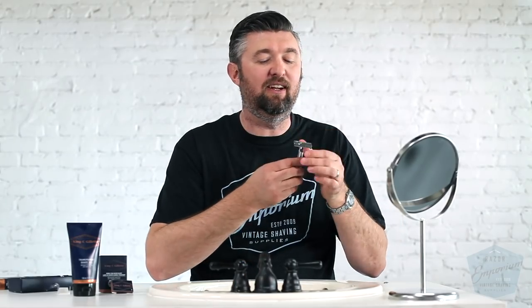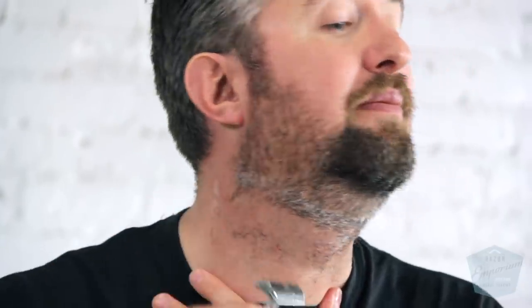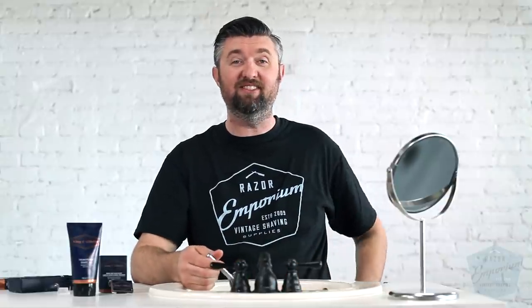It is definitely taking a while to get through all this, and I am partially to blame for that because I have some wicked, crazy hair. People always ask me how I got into double-edged razors, and I say this: I was born with very thick, unruly, coarse hair and very sensitive, tender skin. And that combination is just dreadful. Don't wish it on anybody.